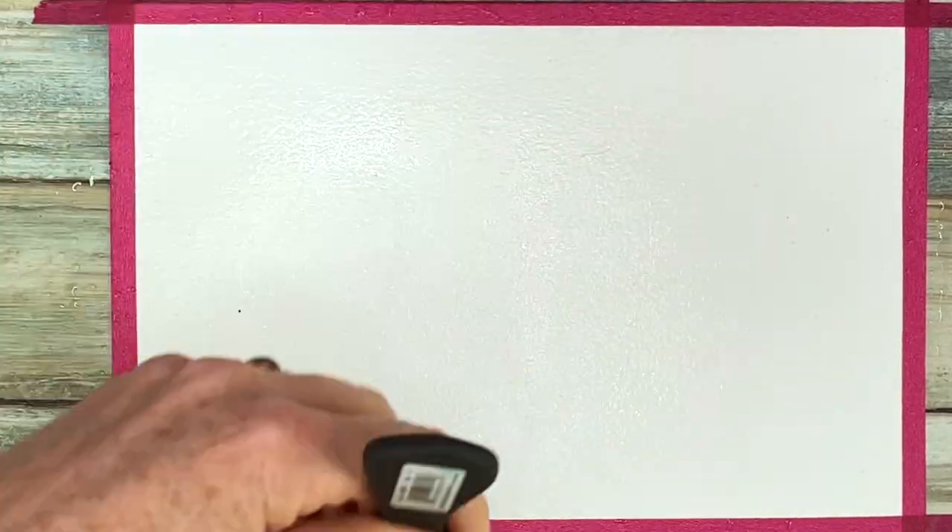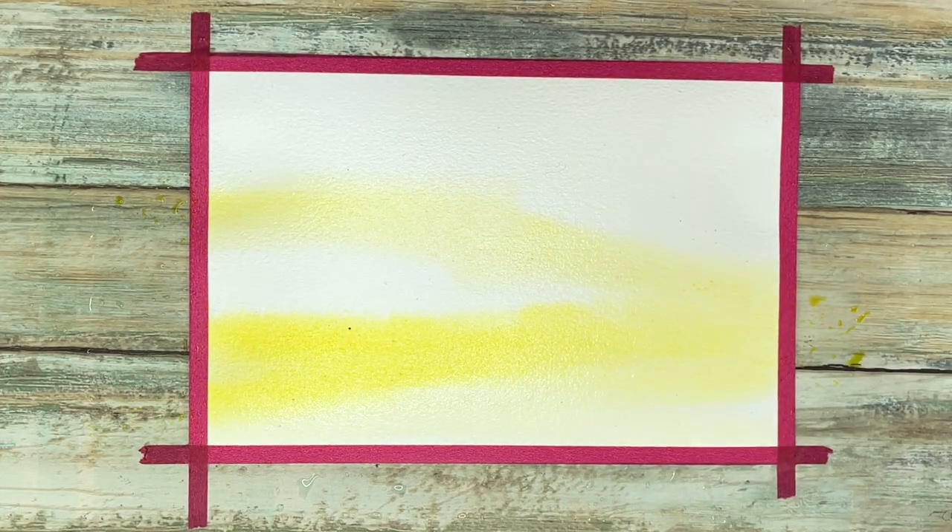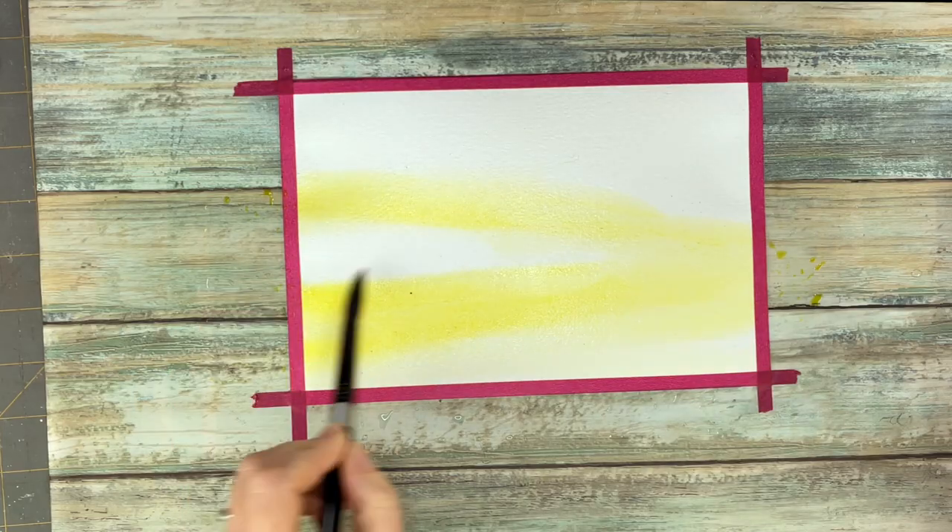The first step is the wet on wet background. We're going to wet our paper really well with just clean water, and then with our lightest colors we're going to start the sunset.